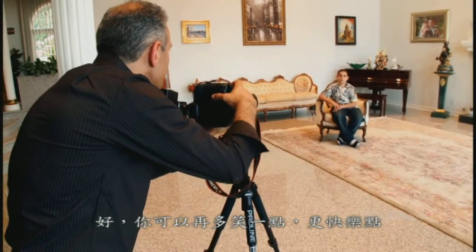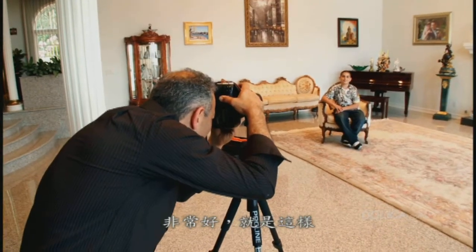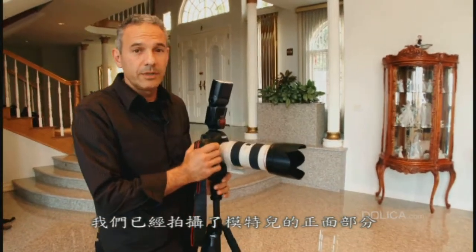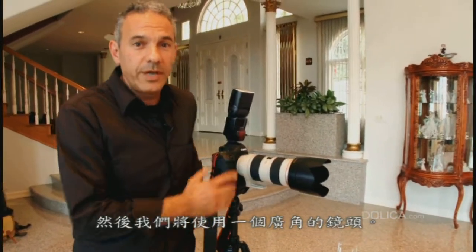You can be a little bit more smiling and happy. Very good, just like that. At this part, we're going to be changing our lens since we want to do a fun shot with our model, and we're going to use a wider lens.